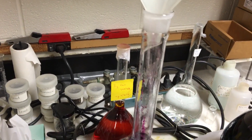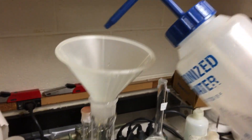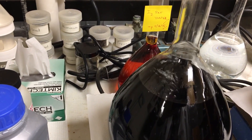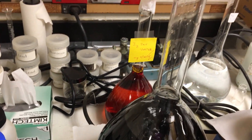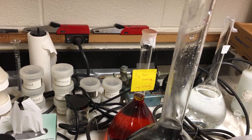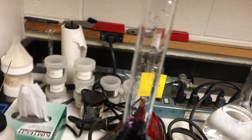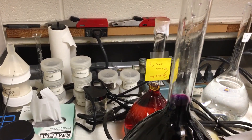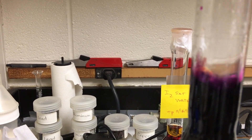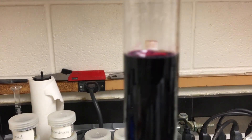Next step: I squeeze the DI water bottle here — very, very carefully — you cannot go overboard. Bring it all the way up. Getting close — and remember the meniscus: you need to read the bottom curve of the meniscus. About there — I think it's good enough.